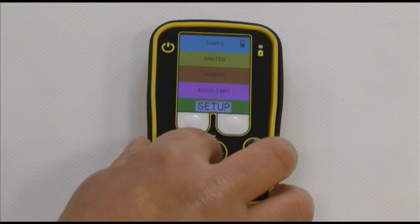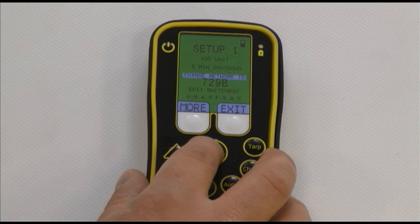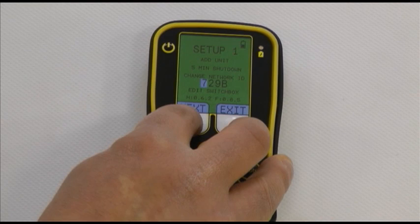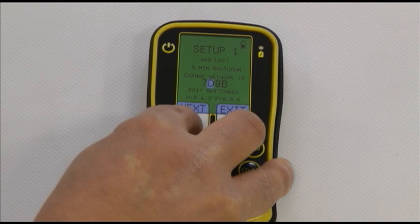Use the up or down arrow to move the cursor over change network ID so it is highlighted, then press enter. The first digit will be highlighted. Use the button located under next to scroll through the options. Once the right number is selected, press the down arrow to go to the next digit. Repeat for the next three digits using the next button to change the number and the down arrow to proceed to the next digit.